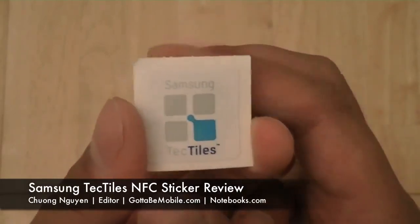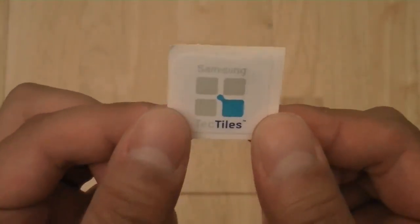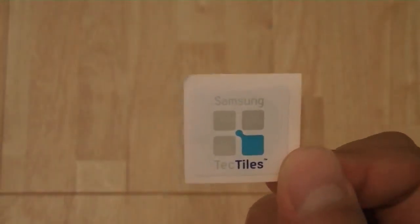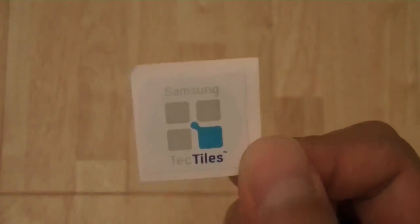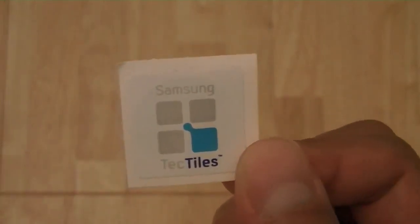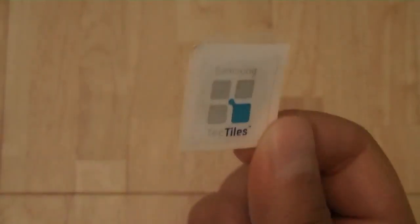These are NFC-enabled stickers, so you can have customers with NFC-equipped devices such as a Samsung Galaxy S3, Samsung Galaxy Nexus, or Galaxy Note smartphones come by and tag these stickers to pull up additional information about yourself, your business, or program these tiles to do automatic controls of phone functions such as dimming the brightness of the screen or turning on or off the GPS. Let's take a look at how the Tectiles work and how you initially set and program these little stickers on your phone.